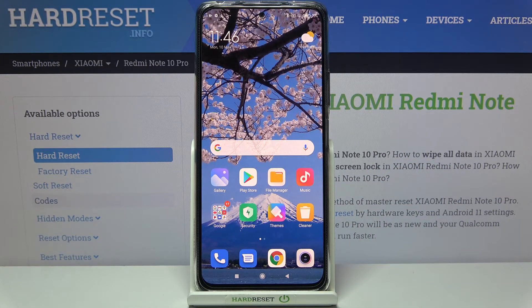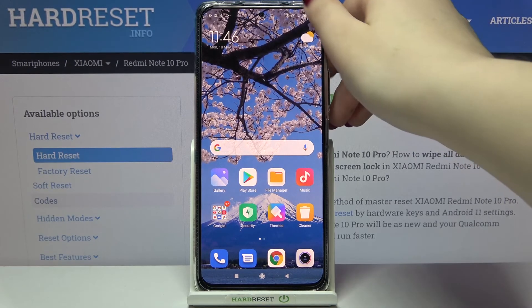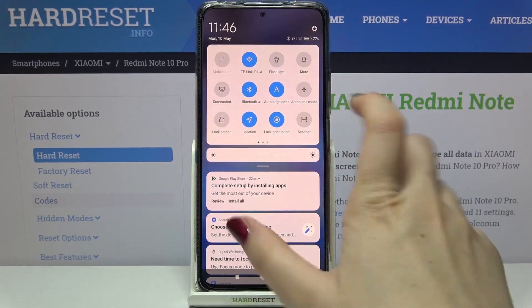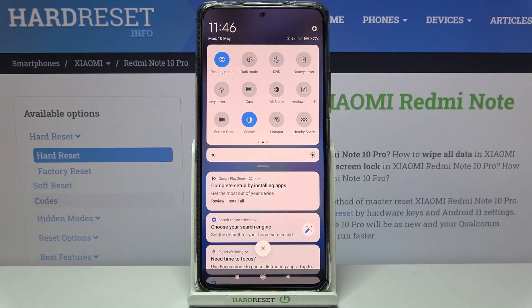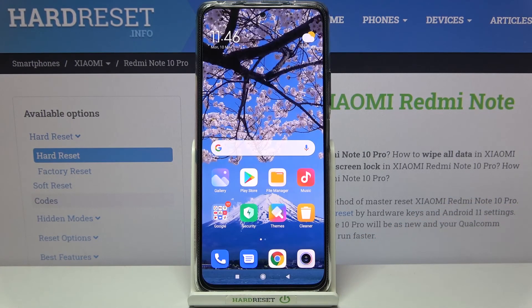That's the whole customization of the Eye Comfort Mode. Now I'd like to show you a faster way to access this feature — simply unroll the top bar and find the Reading Mode icon, which is located right here. Right now it is turned on; if you'd like to turn it off just tap on it and the screen returns to its normal state.